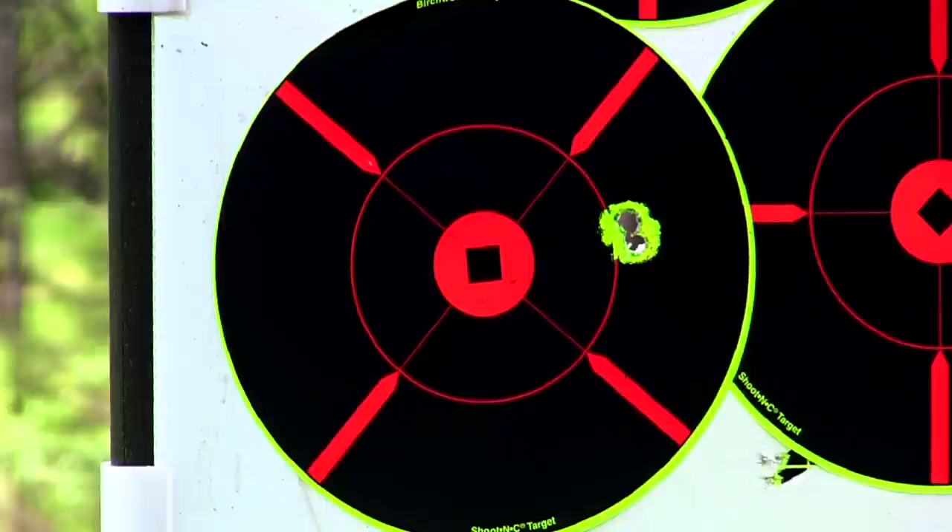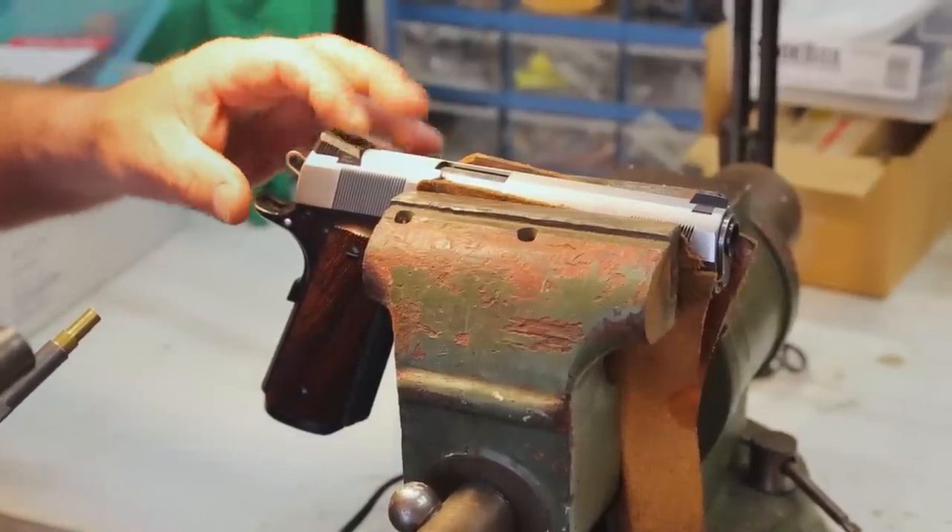In our case, we want to move it to the left a little bit. So I'll lock this set screw back down and then we'll reshoot it.